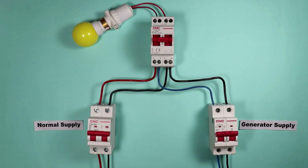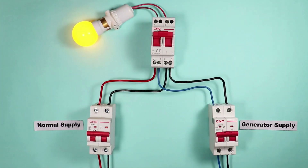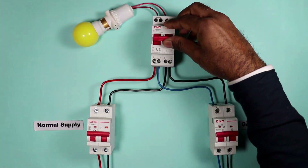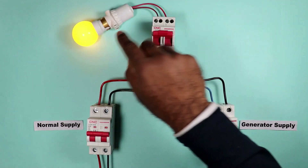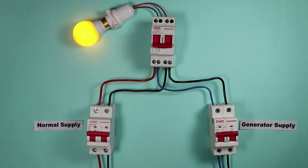Friends, today in this video we are going to learn how wiring of MCB changeover switch is done. As you can see, by operating this MCB on three positions, we can turn on and off the lights in our home. Before starting this video, you should understand what an MCB changeover switch is.